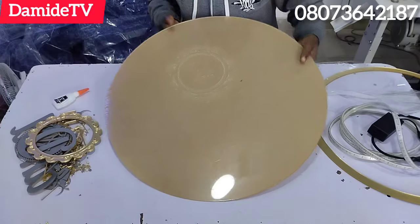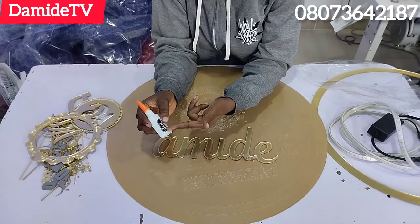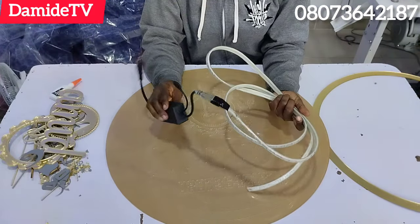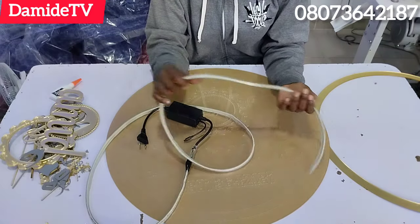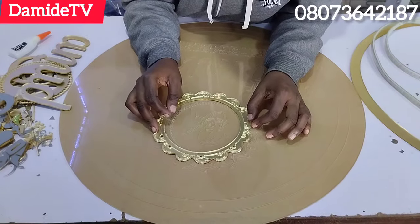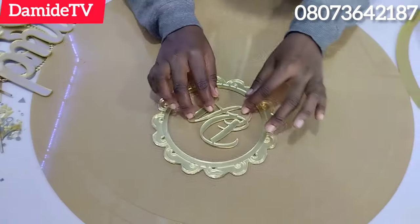I'll be talking about pricing in this video. For the golden acrylic, we only have 3mm — there is no 4mm, no 5mm. We call it mirror gold acrylic because it has a kind of shiny surface. There is another one that is just a normal gold color, but this one is specifically called mirror gold acrylic and it only comes in 3mm.